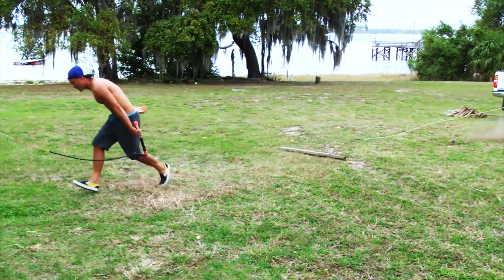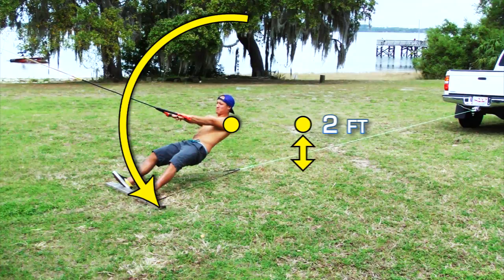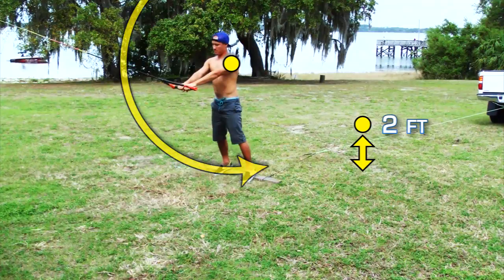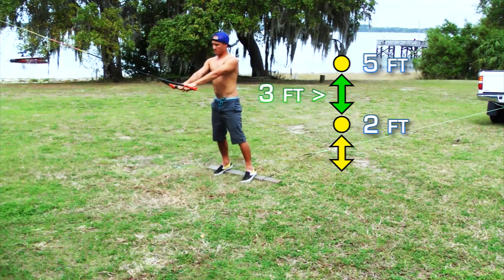Let's measure this up with a slow release. In the loaded position, his shoulders are about 2 feet off of the ground. When he releases, his pivot point is forced upward as the down motion of the arc is transferred into an up motion. Once he is fully released back into a standing position, his pivot point has moved up to about 5 feet off of the ground. In this slow release, his pivot point moved a total of about 3 feet straight up.